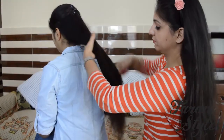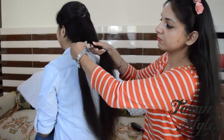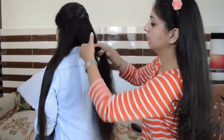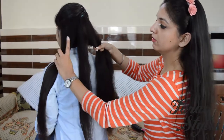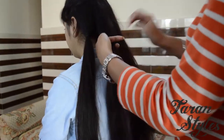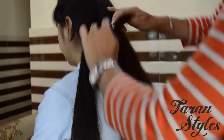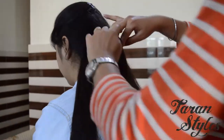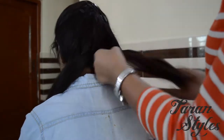First of all, divide the hair into five strands and separate all of them using elastic bands. Use of elastic bands will make it easy for you to distinguish between all the drapes. Now you have strand one, two, three, four and five.